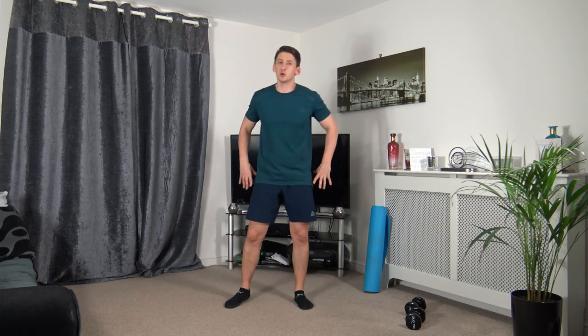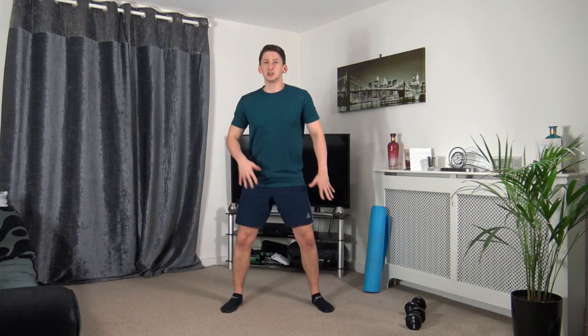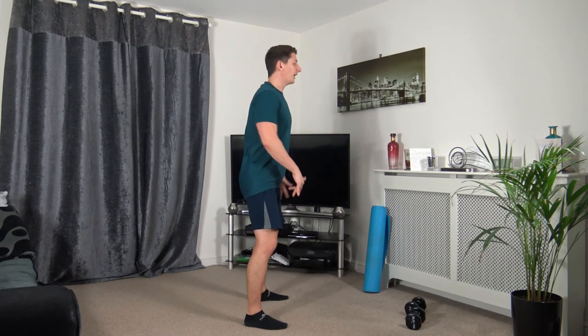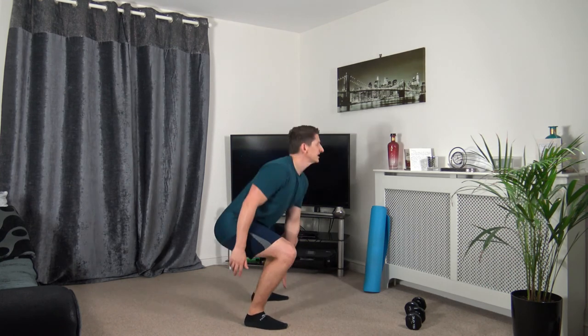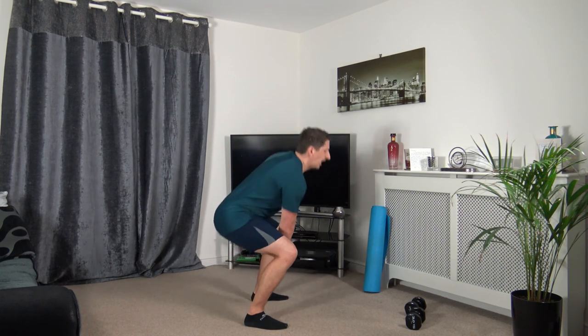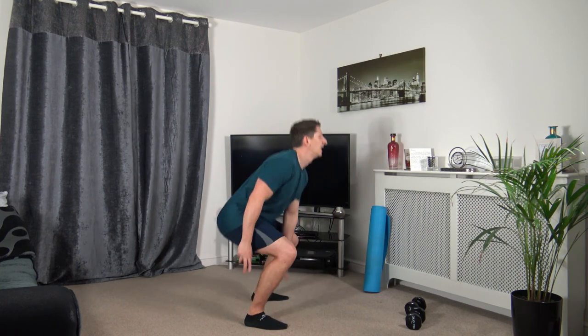Last exercise — touch the ground, come back up and change over, sit into it, weight on the heels. Three, two, one. Down we go, up we come. Sitting back — weight on the heels, sticking the butt out, head up facing forward, strong core. Three, two, one. That's the 40-minute workout completed!